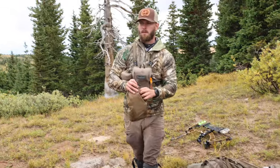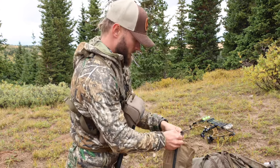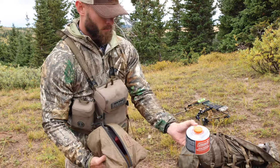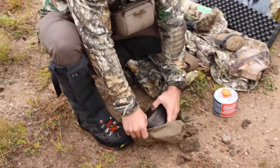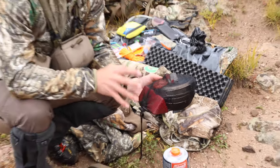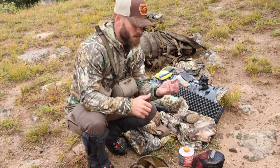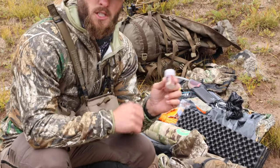I've got my cook stove in a large Kefaru pullout. I've got my fuel, a titanium cookware set, and an MSR Pocket Rocket. That's my full cook set — there's a lighter in there as well.